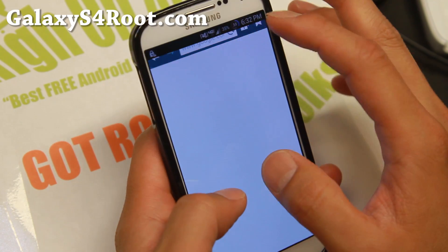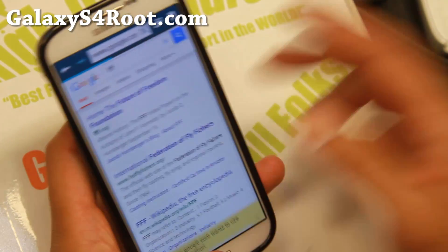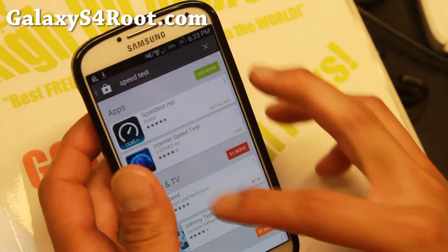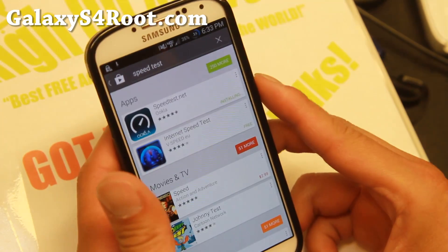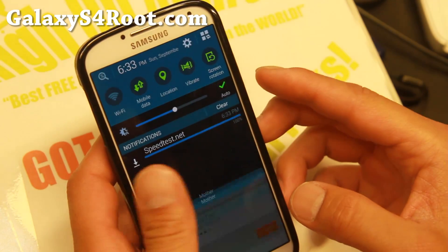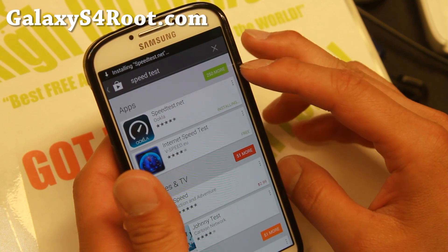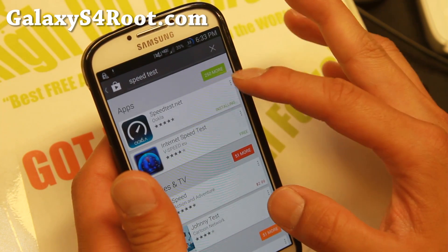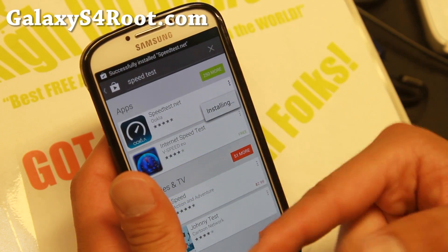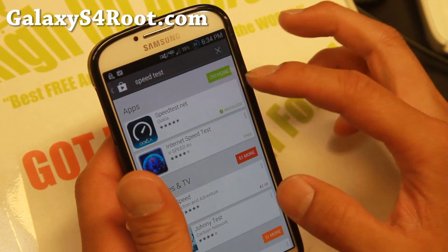Let me go ahead and download the speed test app real quick and show you how quick this is. Sprint is a little bit slow here in my basement office, but I should still get pretty decent speeds — maybe around five megabits per second download. Seeing the speed of the speed test app being downloaded, I can see that it is sort of slow.